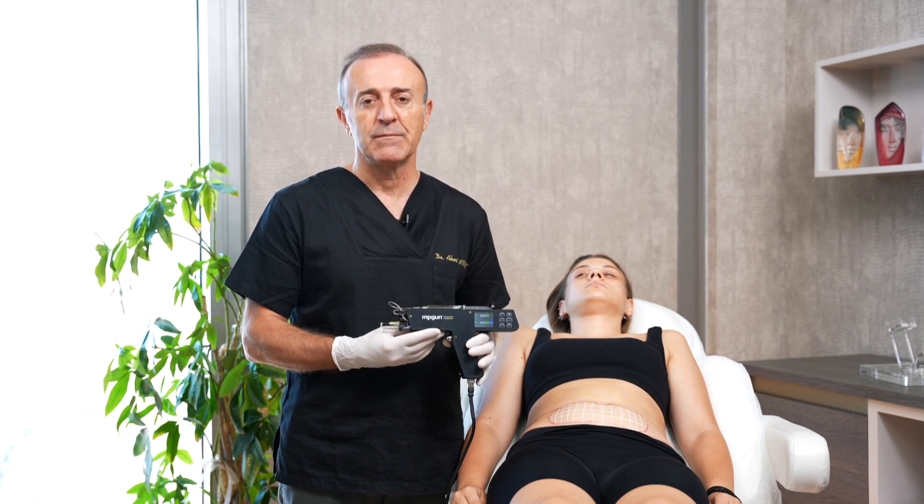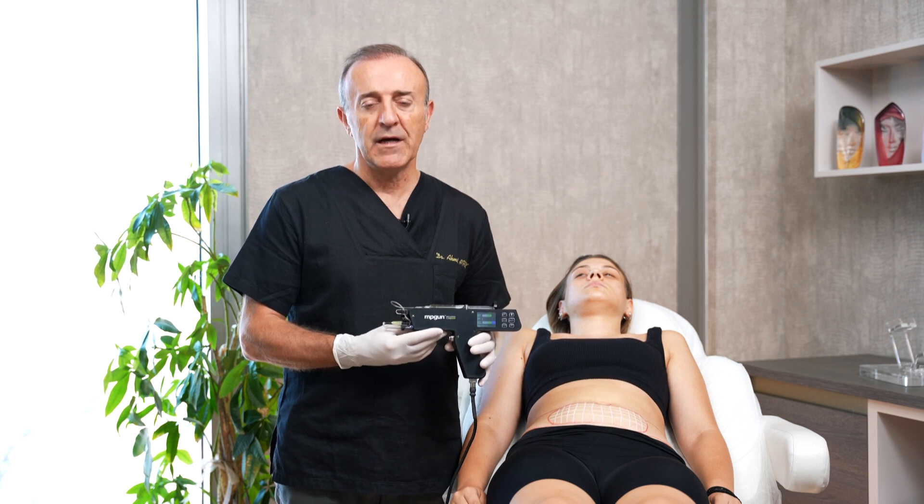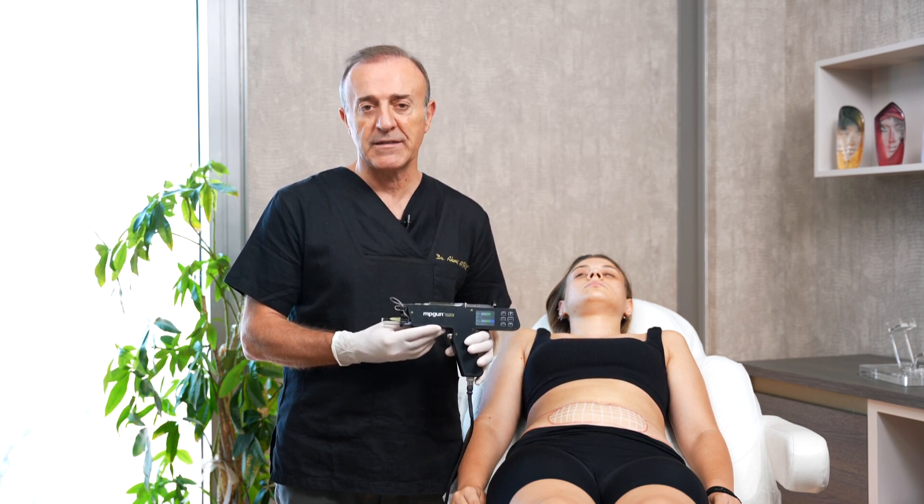Hello my dear colleagues. My name is Dr. Ahmet Atalik. I am an international trainer of MPGAN. Now I will mention about lipolysis.